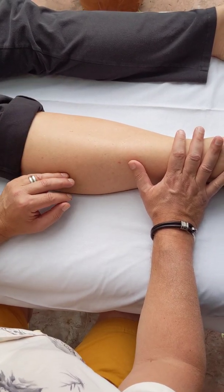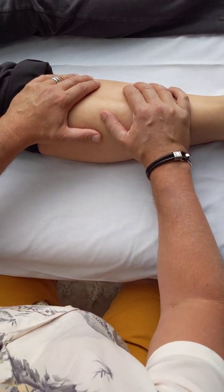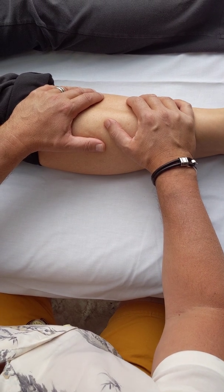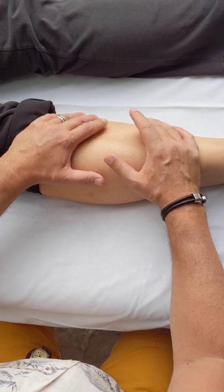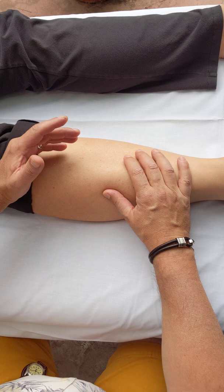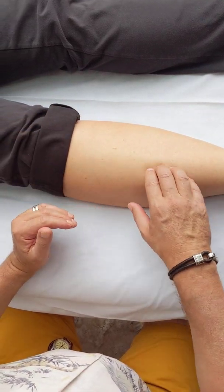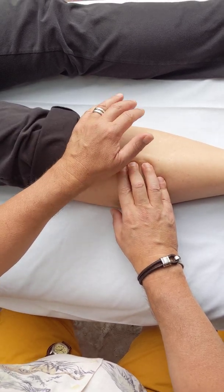The way we do this is by using John's knowledge that bone is actually mineralized fascia, and also using John's approach of exaggerating the lesion — going with the direction of ease. We combine those two things together during our treatment. What I'm going to do is take the heel of my hand and place it between the tibia and the fibula of this person's shin.